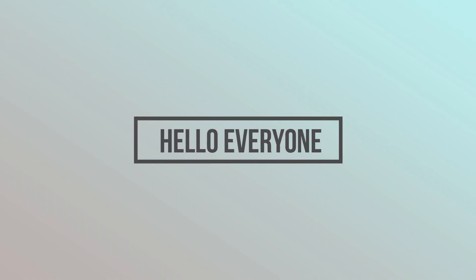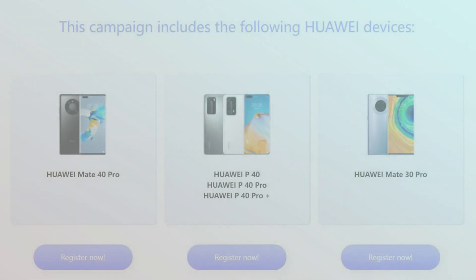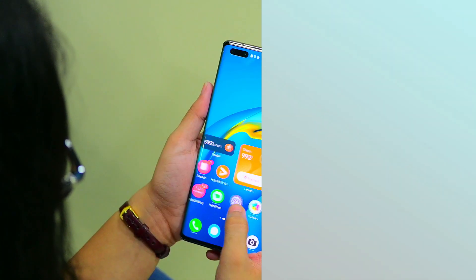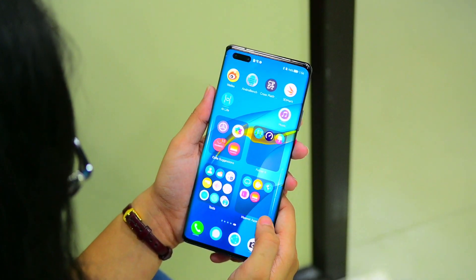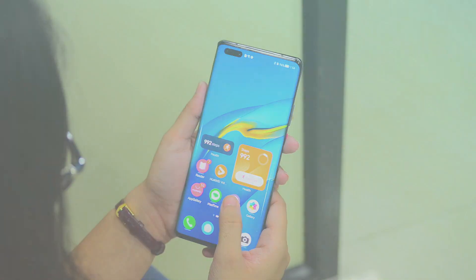Hello everyone. Huawei has finally begun EMUI 12 beta testing in the global market for its top flagships, including Mate 40, P40, and Mate 30 series. Huawei consumers with any of these smartphones can participate in the EMUI 12 beta activity and enjoy the new features ahead of stable rollout.